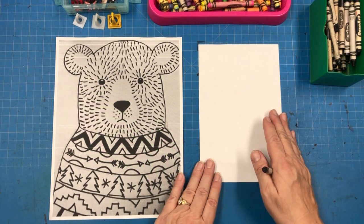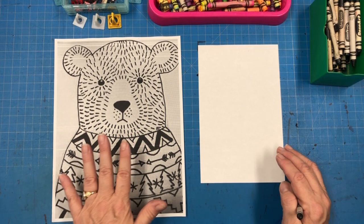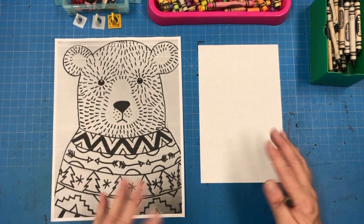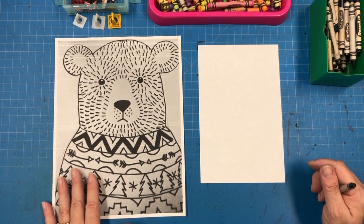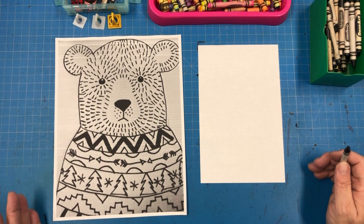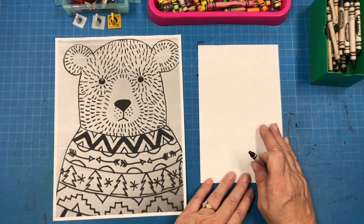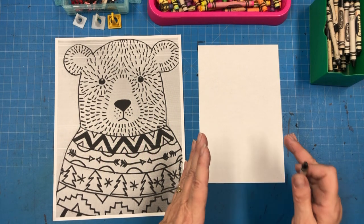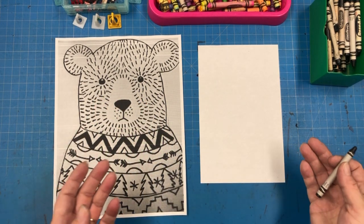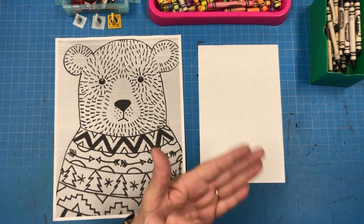We're using a half sheet of paper instead of a full sheet because there's going to be a lot of details in this bear. If we use a huge sheet of paper, it's going to take a very long time to complete. Also, if he's on a half sheet, it would be so easy to turn this bear into a Christmas card — on a half sheet of paper or a sheet of paper folded in half.